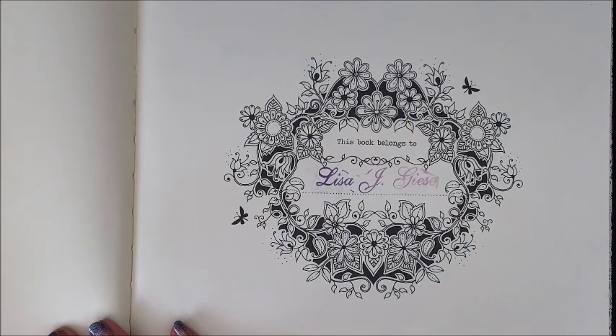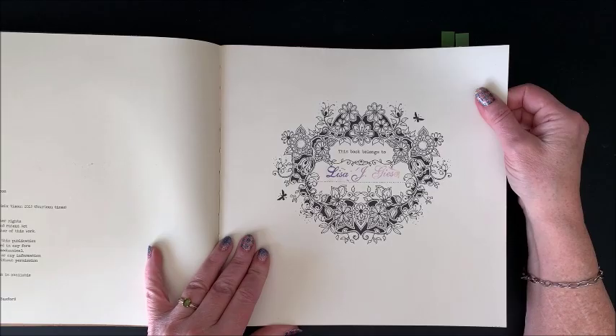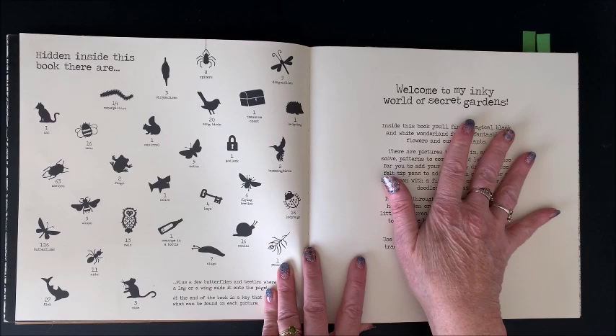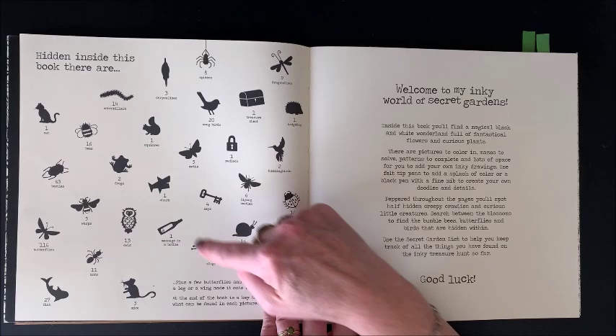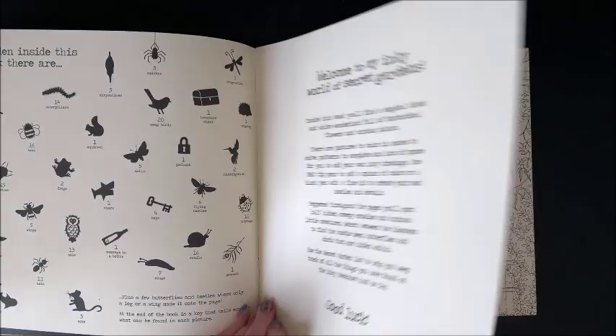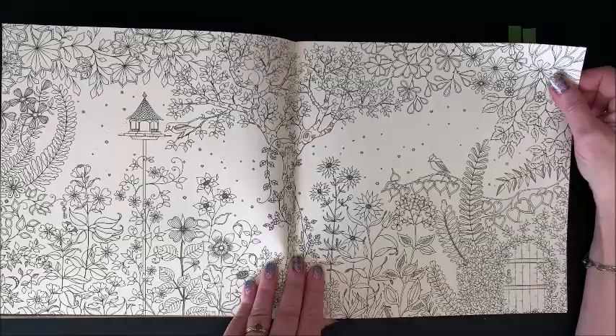So I got my name on the nameplate page. I used to have really nice handwriting, but with my shakiness problem now, yeah, not so much. Here we have all of the hidden items that you're supposed to find throughout the book — you're supposed to find five moths, a shark, seven slugs. There's all kinds of things hidden within her pictures. And then she has a little welcome page and we get into the pictures themselves.